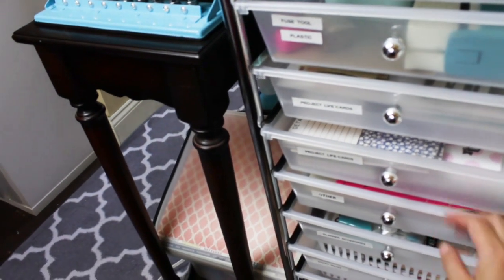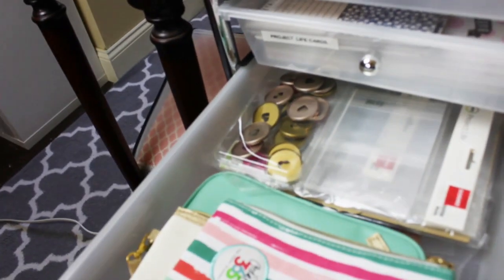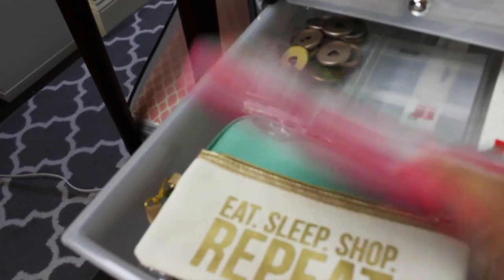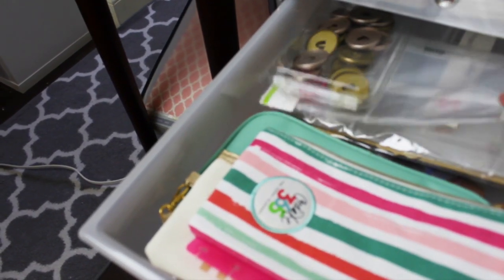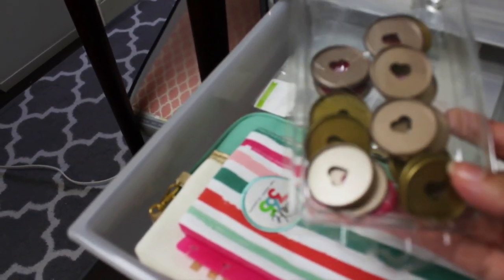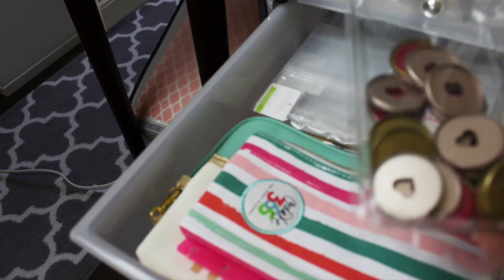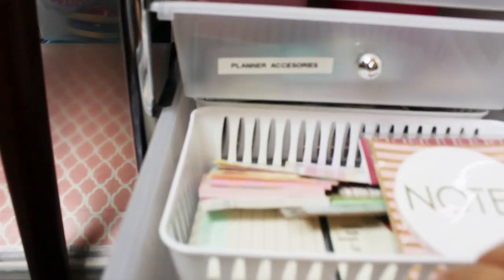The next drawer I labeled 'other' because I have other stuff in it — planner related pencil cases, project life sleeves, happy planner discs, and similar items.